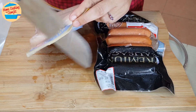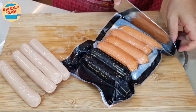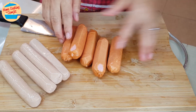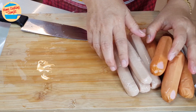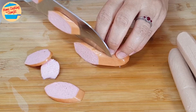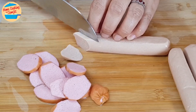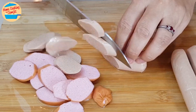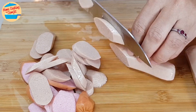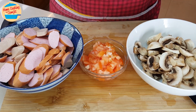Next, cut the sausages. This packet of chicken sausages has 7 pieces, so I will take just 4 and keep the rest for another day. There are 6 pieces of pork sausages and I will take 5 pieces, giving us 9 pieces total. Cut them into slanting thin slices. It is okay to cut and mix both sausages because we are going to cook them at the same time. All the sausages, tomatoes, and mushrooms are cut and prepared. Let's cook.